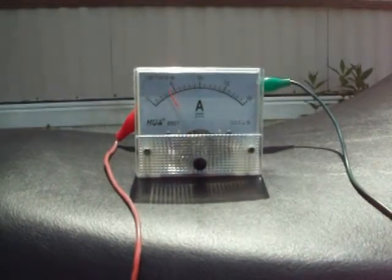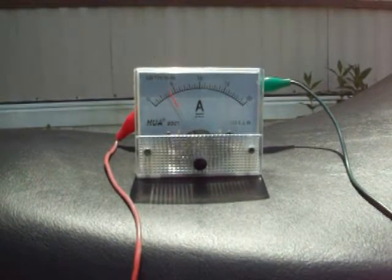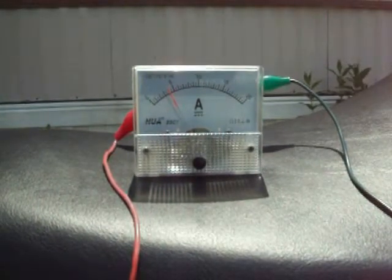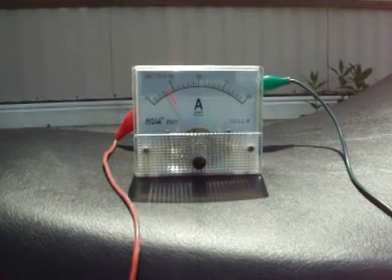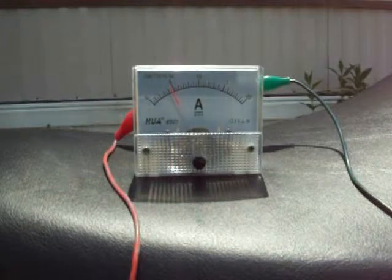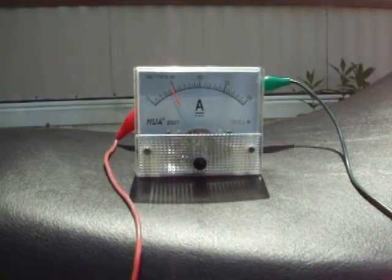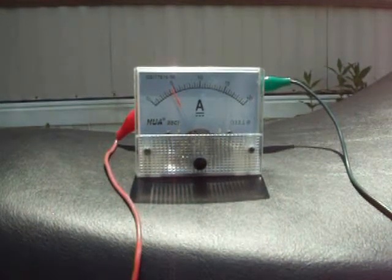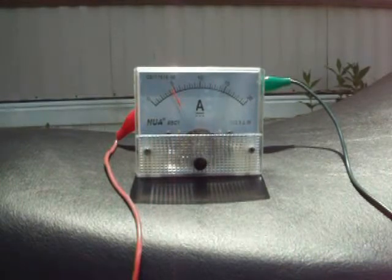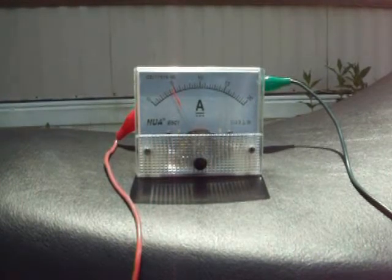With the serial hookup, we see we are drawing four amps of power. Without the serial hookup on the HHO, just running the headlight, we see that we are running four and a half amps of power. So we are producing HHO and we are successfully using less amps.